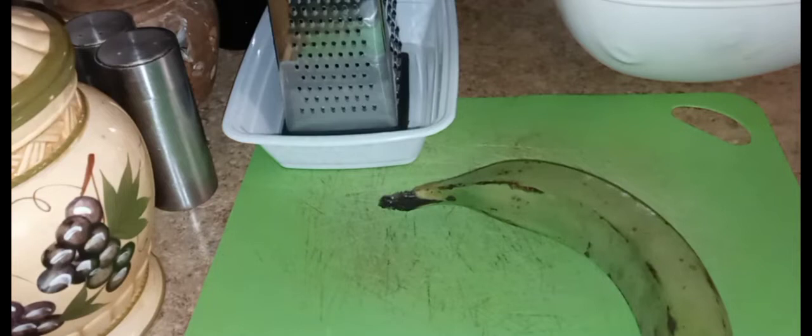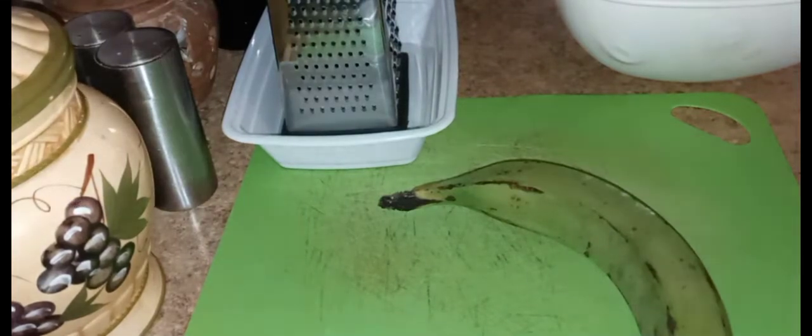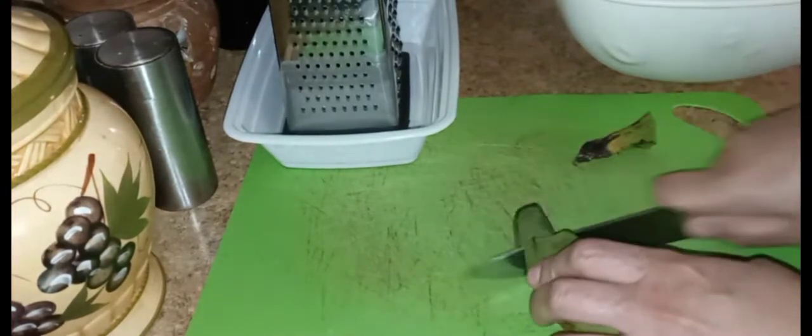So the rice has been sitting for two hours. Now what we're going to do is grind up this green plantain. And once it's all ground up, we are going to add it right into the rice and mix it up.